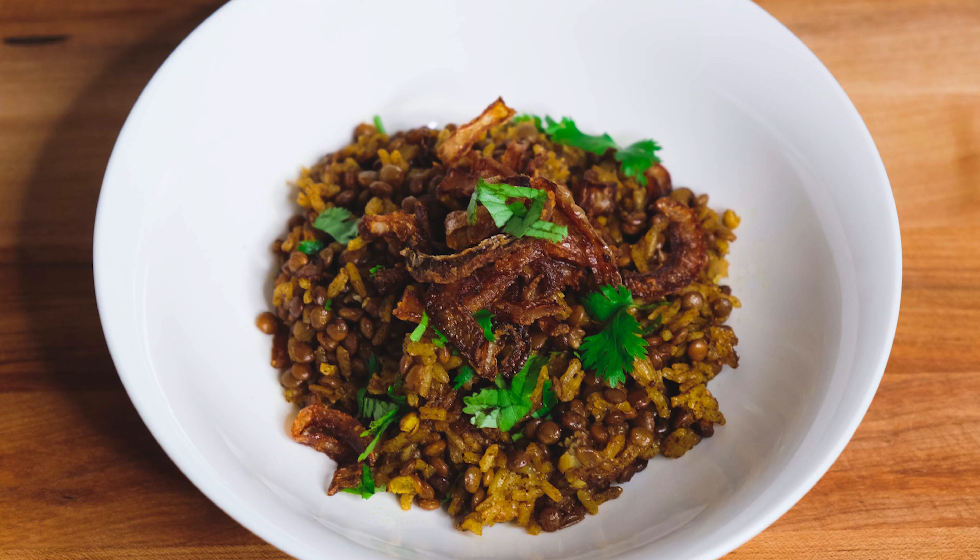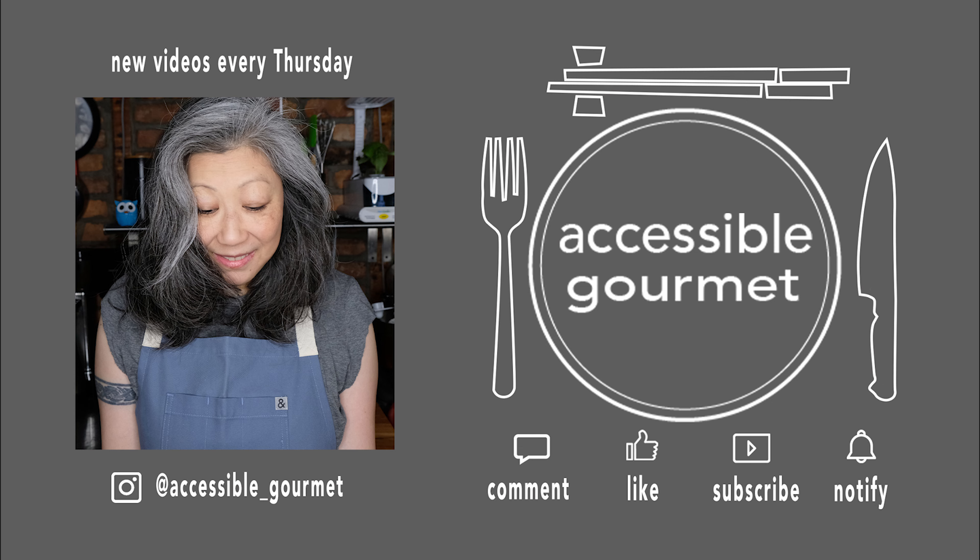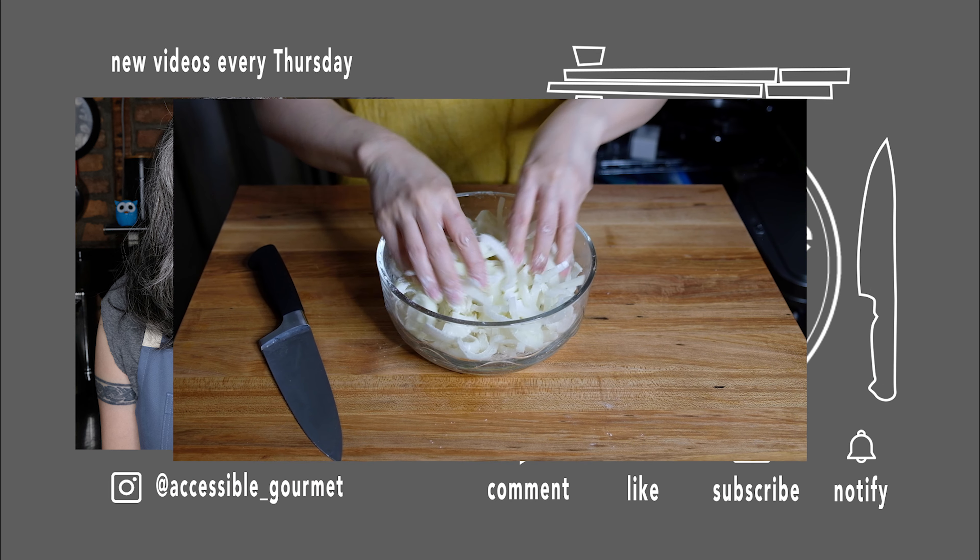There it is — mujadara. I really hope you guys try to make this; it is simply delicious. Thank you all so much for watching. If you like this video give it a like, if you loved it subscribe and hit that notification bell because I put out new videos every Thursday. Until next time, happy cooking!